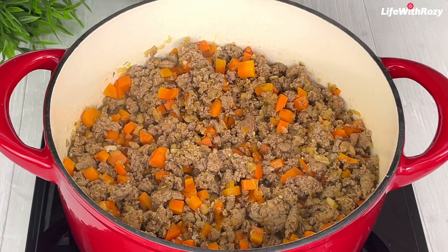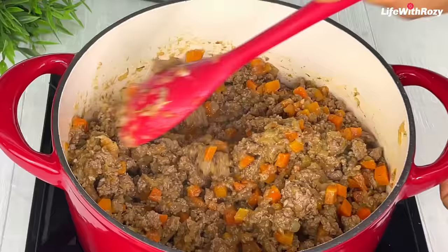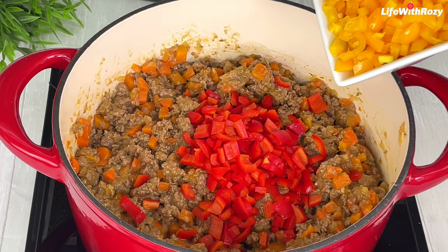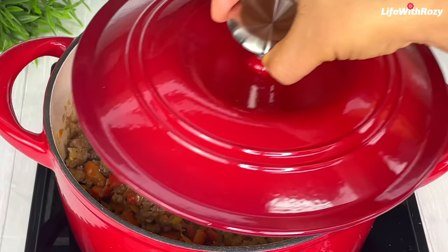I will add the thickener to the filling — the thickener is going to keep the filling very moist. I will stir, then add the sweet peppers. Feel free to adjust any of the ingredients used in this video and stir. I will cover and leave it for five minutes.